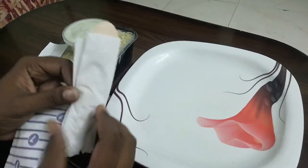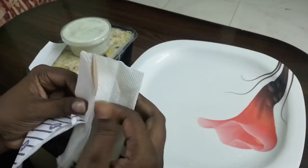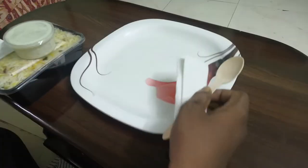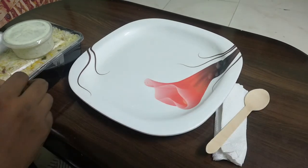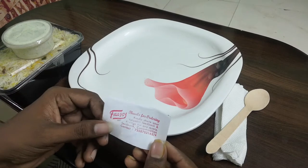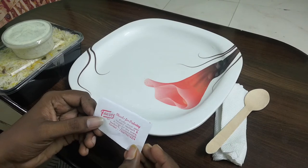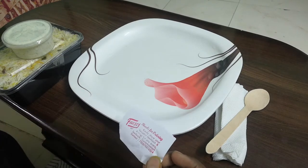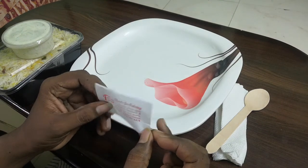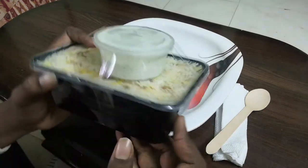Tissue paper with spoon. So if you want to use it in Metro City, I will start the same thing.